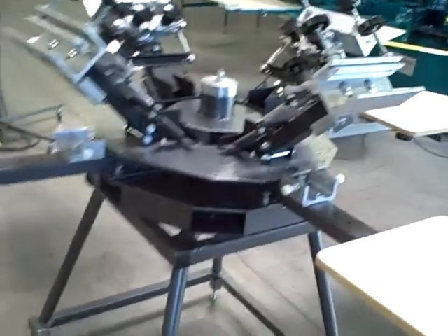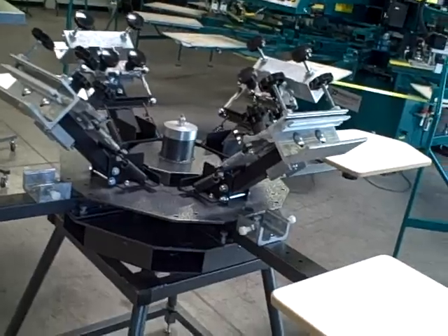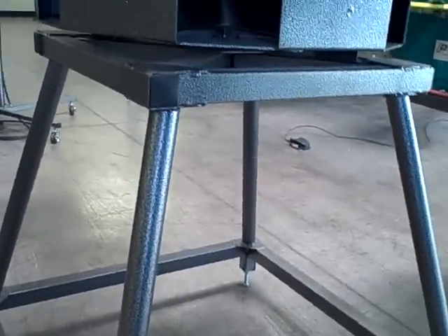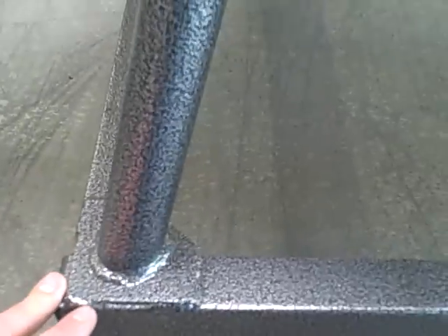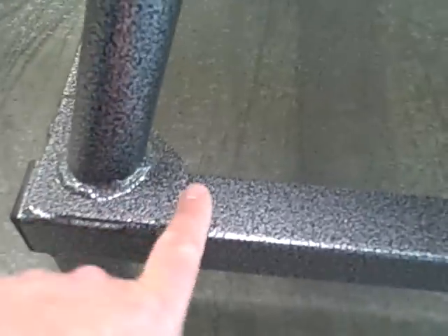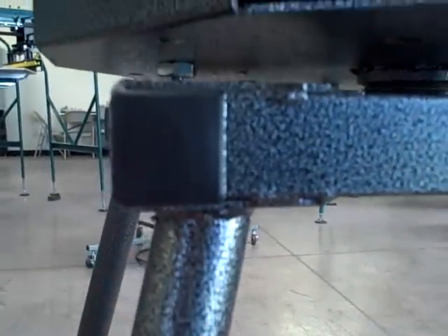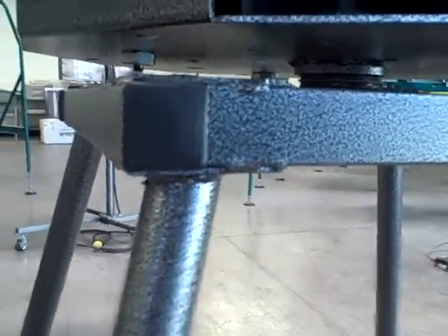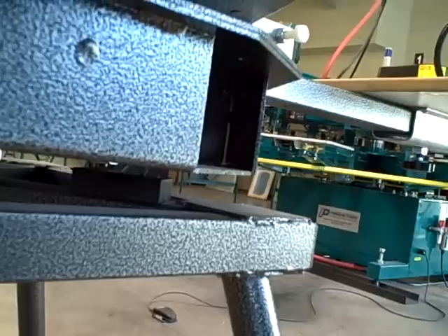We want to talk about registration primarily on any good printing press. Registration starts with our base. Everything in this price range from our competitors is nut and bolted together. We don't do that. Here at Workhorse and Odyssey, we take and weld everything. Notice these nice welds — everything's welded. You don't have to worry about anything ever coming loose. In 20 years this machine is going to perform just as good as it does today. Nothing's going to ever loosen up.